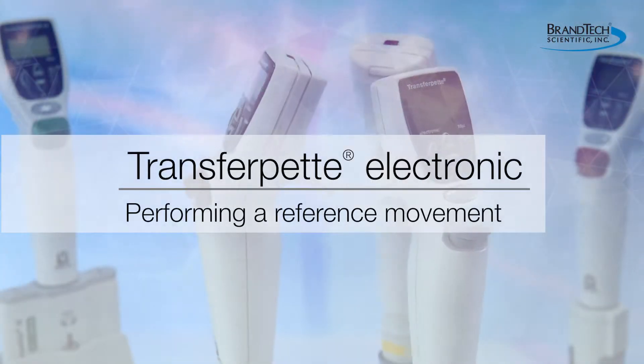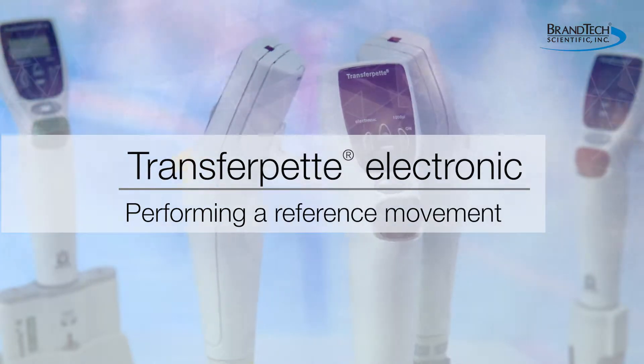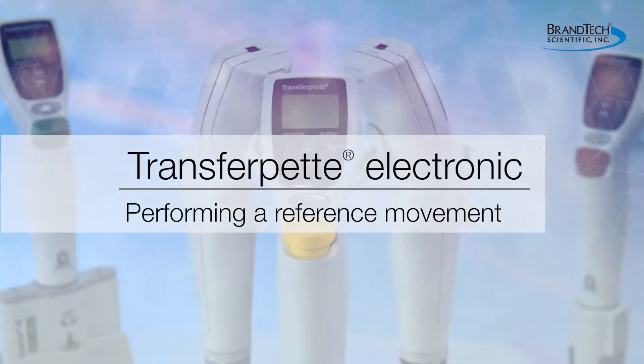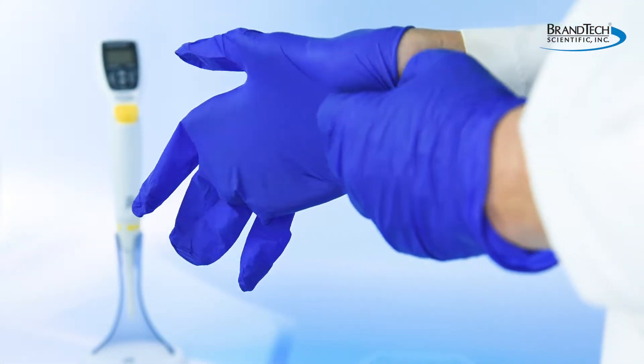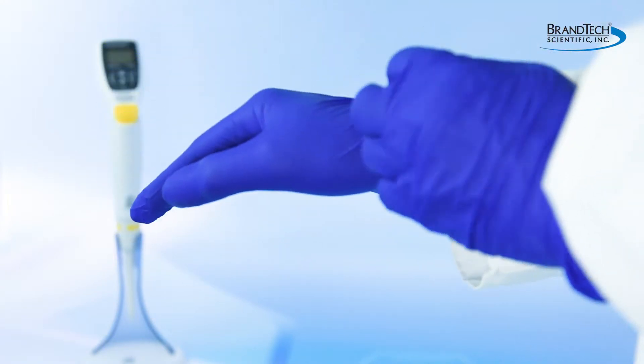This video explains how to perform a reference movement to realign the Braun Transfer Pet Electronic Pipette after disassembly. This is intended as a general guide and not a substitute for your operating manual. Before operating the Transfer Pet Electronic, wear all appropriate personal protective equipment and observe all safety precautions.